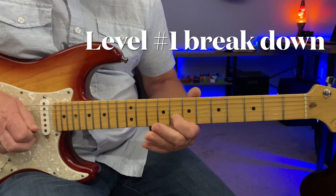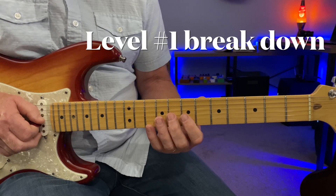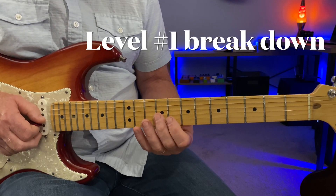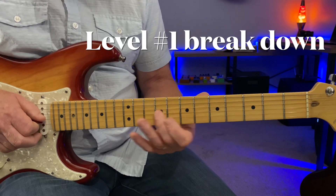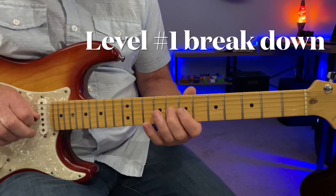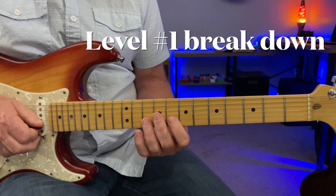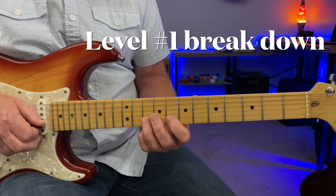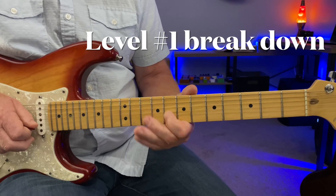Sliding from eighth fret to ninth fret here of the G string, striking it and sliding up. Then eighth fret to tenth fret here for the B string. Nice major phrase there.